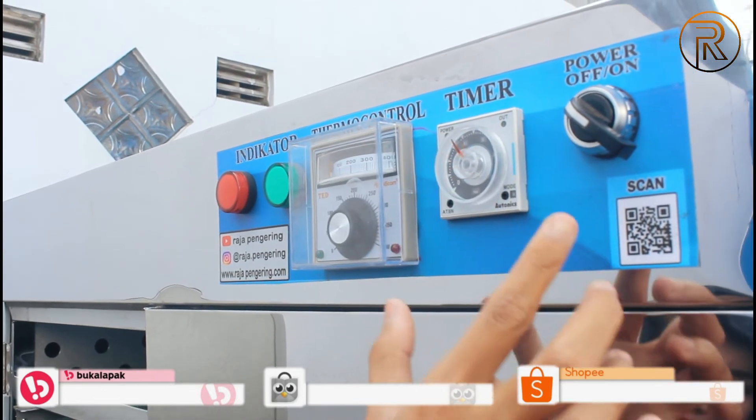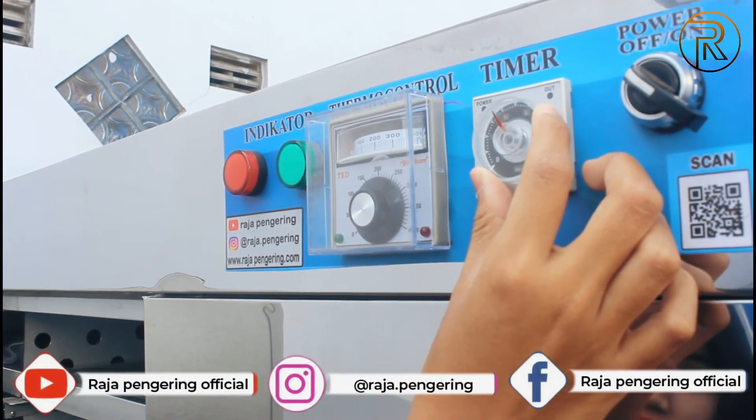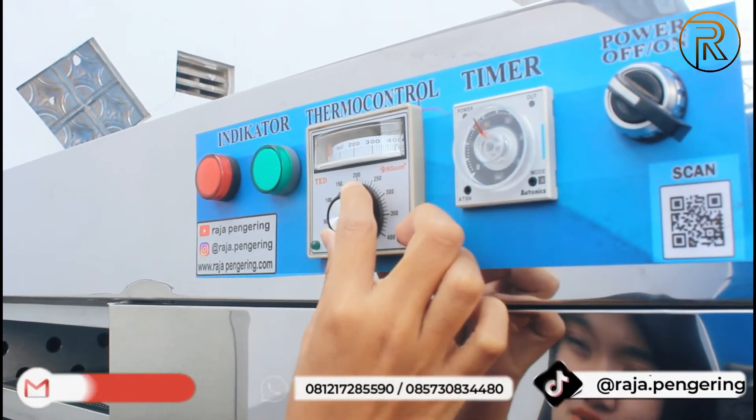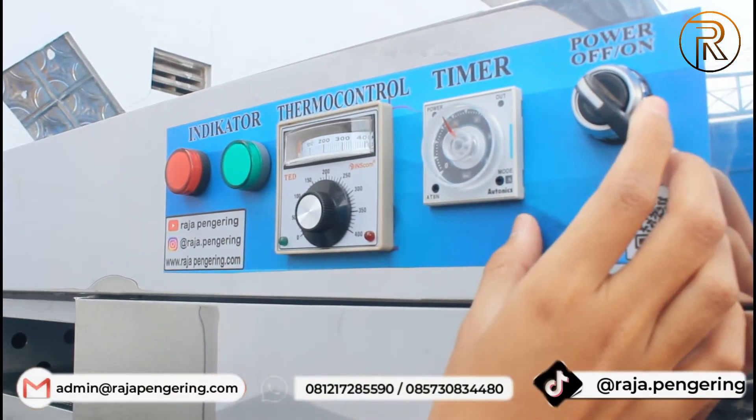Untuk timernya, kalian bisa atur di bagian timer sesuai kebutuhan kalian. Selanjutnya kalian bisa atur di bagian termokontrol sesuai kebutuhan juga. Maksimal suhunya 100 derajat, itu sudah panas banget guys.